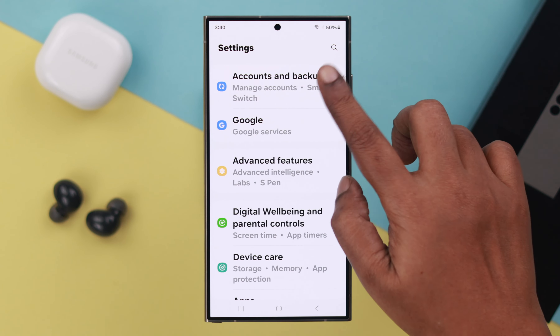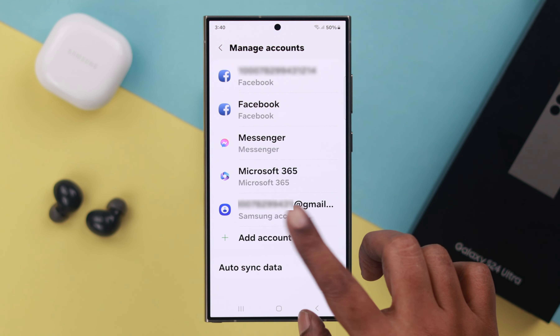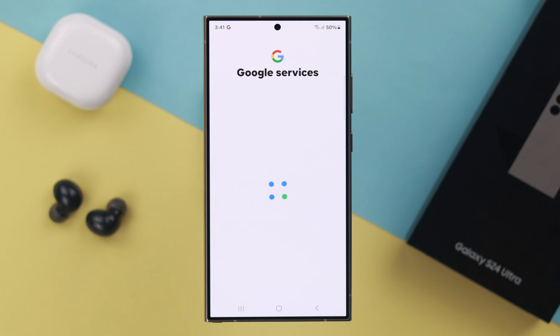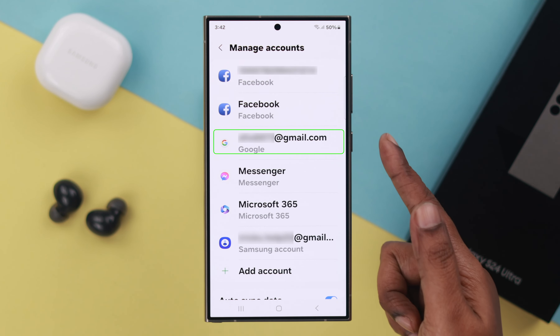In this video, I'll show you how to add and set up multiple email addresses for the first time on the Samsung Galaxy S24 Ultra and Plus. To add an email address from your phone settings, scroll down and enter Accounts and Backup, then Manage Accounts, then Add Account. As you can see, we've already signed into our Samsung account during setup.